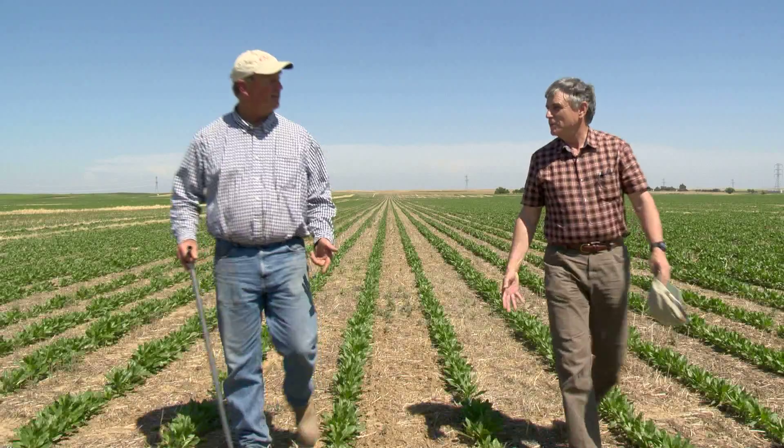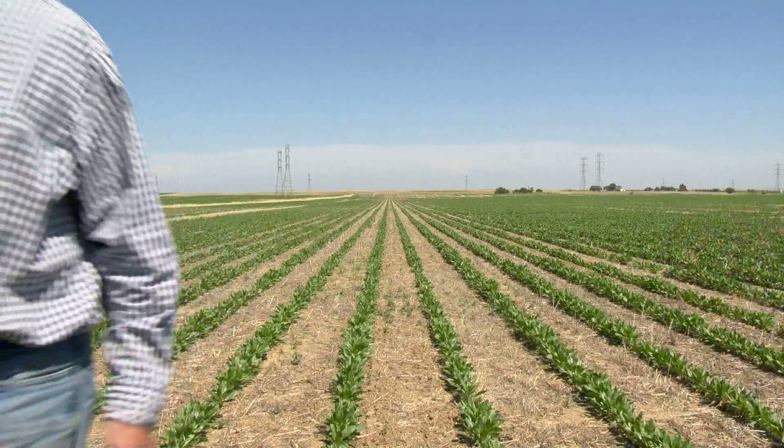By leaving residue on top of the soil surface, I protect my soil. I protect it from winds and sun that can rob the moisture from the soil. If I give to my soil, my soil will give back to me.